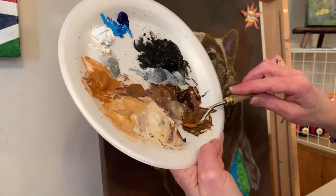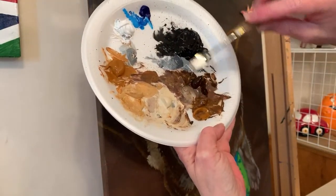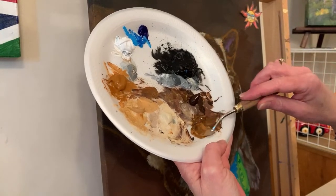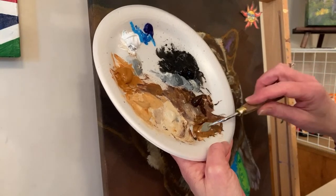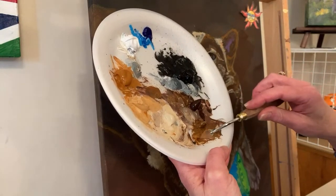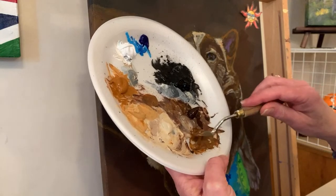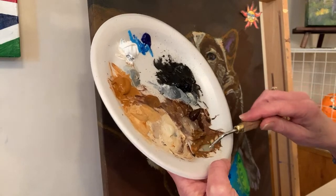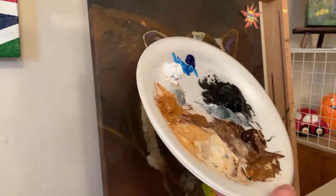I'm going to add a little raw sienna. This is burnt umber and raw sienna, still on the brown side. I was going to maybe lighten up a little puddle. Sometimes when you're painting you do things that don't make any difference, but that's not a big deal - sometimes the only way to know is to try.